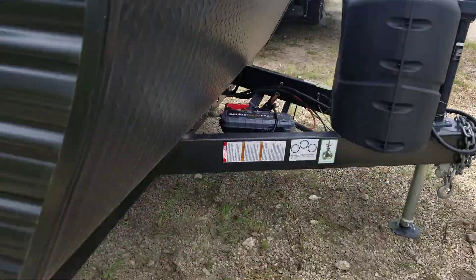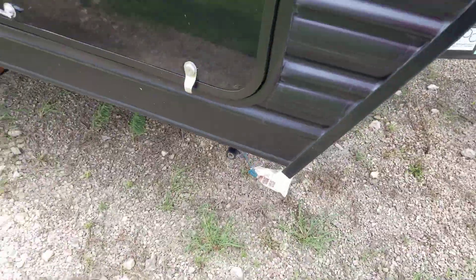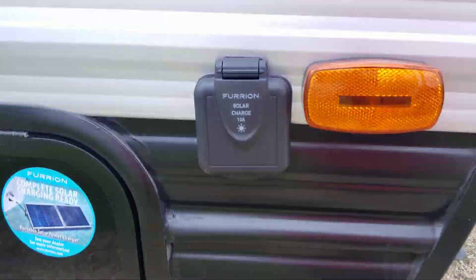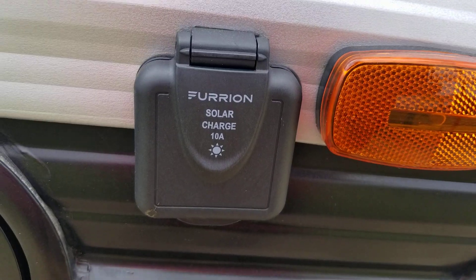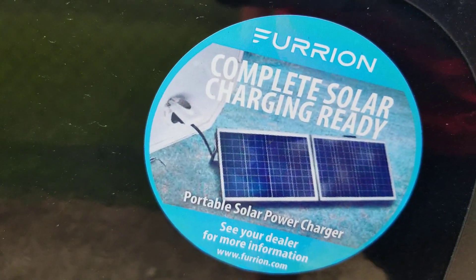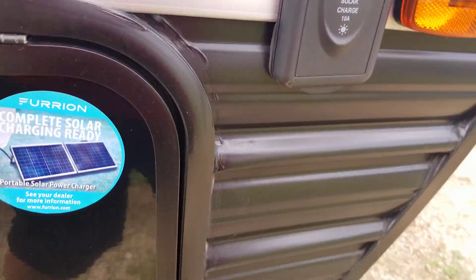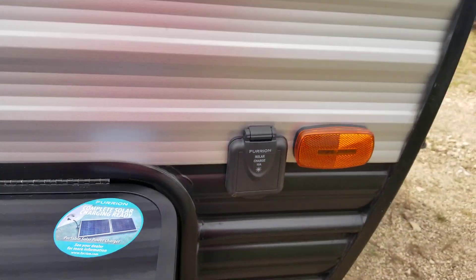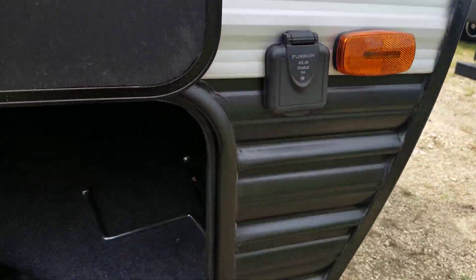Tied in with the propane tanks, you do have a quick connect for a gas grill right there so you can cook on the outside if needed. It is solar power prepped, so if you ever get off grid or dry camping, you can hook a solar panel up to it — they look kind of like a little suitcase that opens up. It circle-charges the battery so you can keep the lights going.